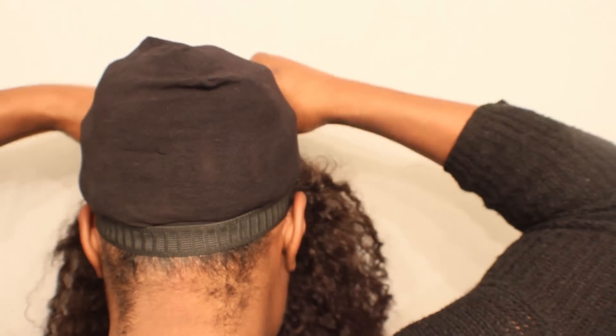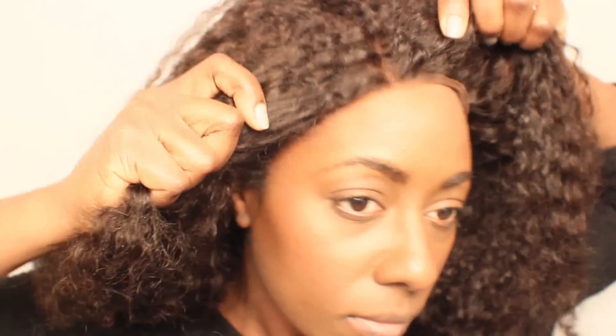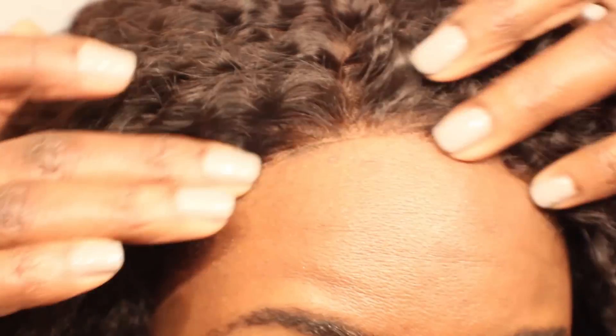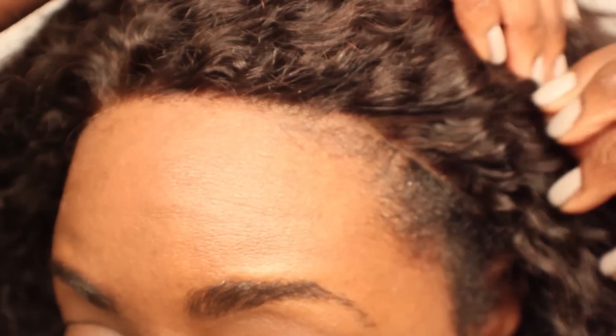Now that I have my combs and my elastic band installed, this is how you put it on — you just put the elastic over to the back of your neck and then pull the remainder of the wig down. This is where you can use bobby pins to make sure it's flush, and bobby pin it to the elastic band. As you can see, RPG Show's lace wigs are just phenomenal — the color, and even without bleached knots, the lace is just immaculate.